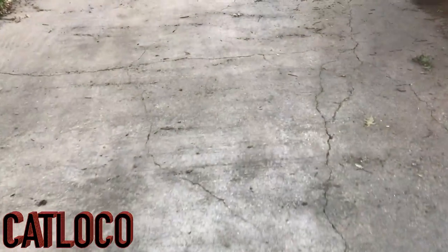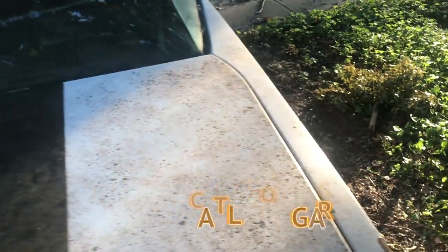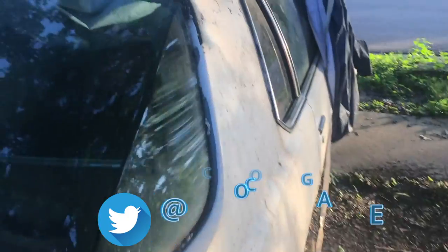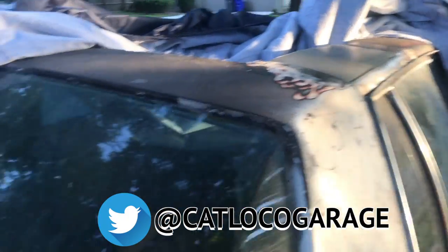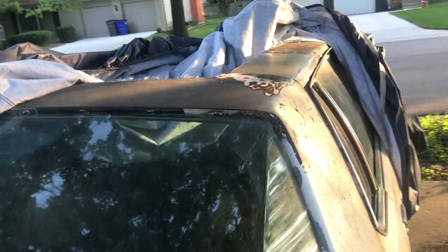What's up YouTube, it's your boy Cat Loco — first time in a long time my driveway's been empty on one side. But today working on the Caprice. I started making the template for the top piece on the passenger side, and I got it pretty close to where I want it.